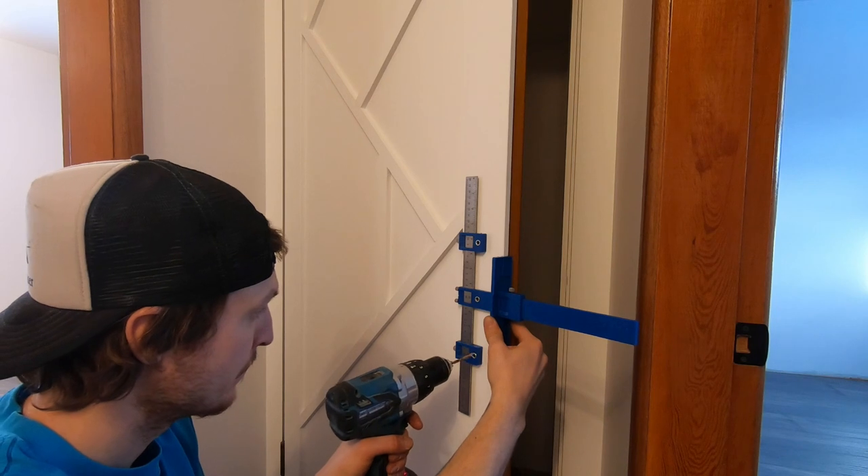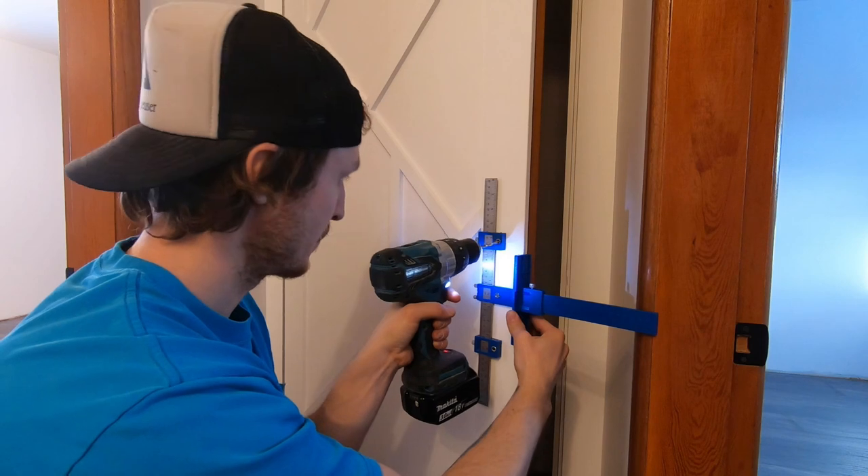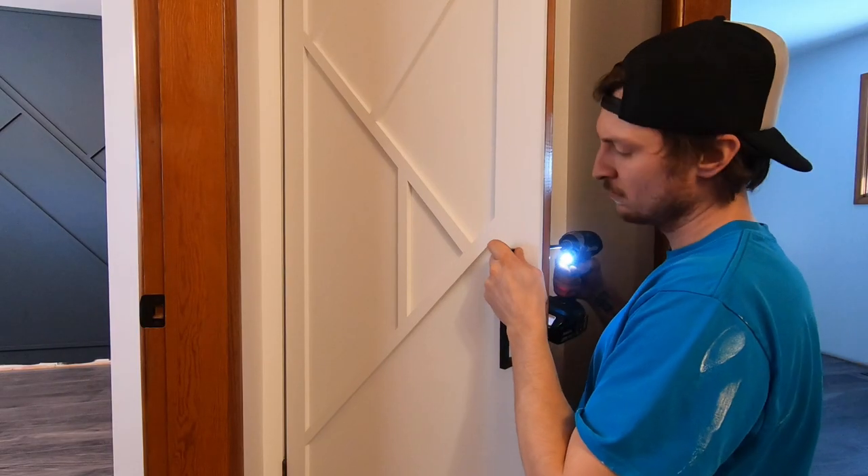The last step in this project is to install our hardware. In this case we went with an extra large pull to make it look a little less like just a standard door and differentiate it from the black doorknobs on the surrounding bedrooms.